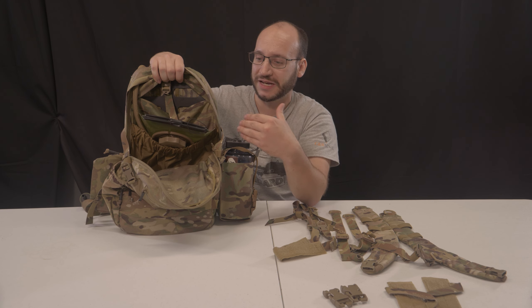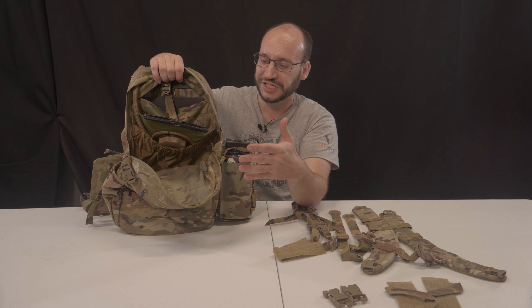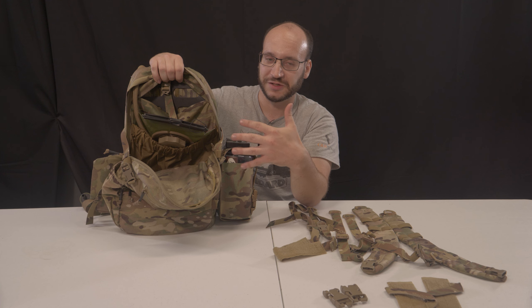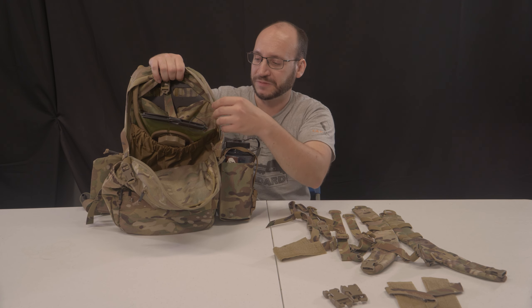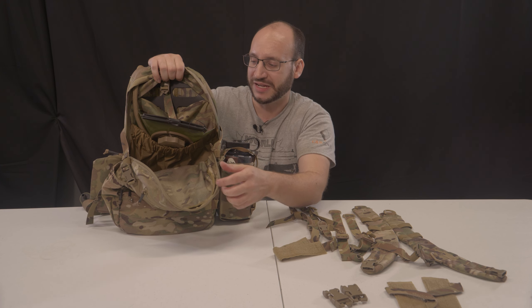I actually really like that compared to, say, a Haley Strategic flat pack. When it's fully expanded, it can kind of flop around on your back. I haven't found that to be a huge issue with this structure piece inside and just the design of the pack itself.